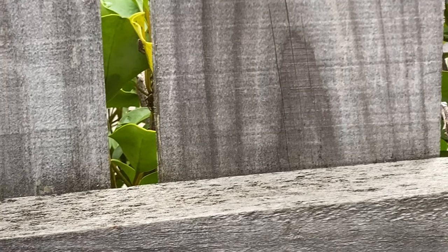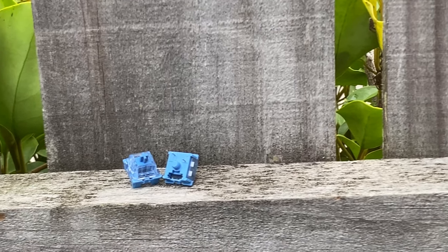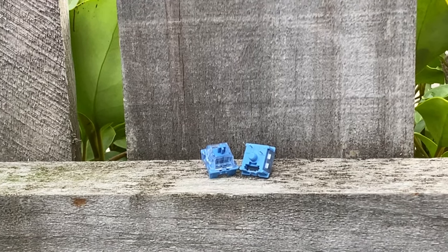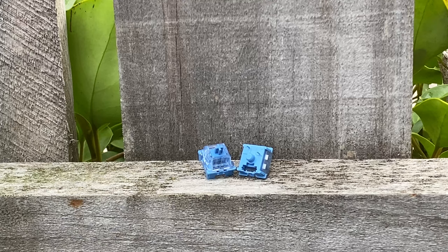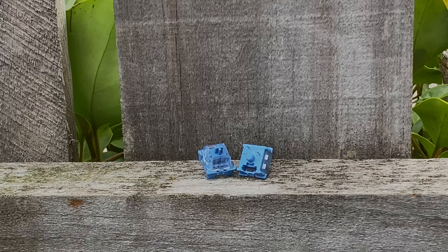I'll leave links to buy these switches in the description if you want to pick them up on Akko's website, and I'll also leave a non-affiliate link on Amazon where you might be able to buy them if they're out of stock on Akko's website — the Rose Red switches are frequently sold out. Thanks for watching, and I'll see you in the next video.